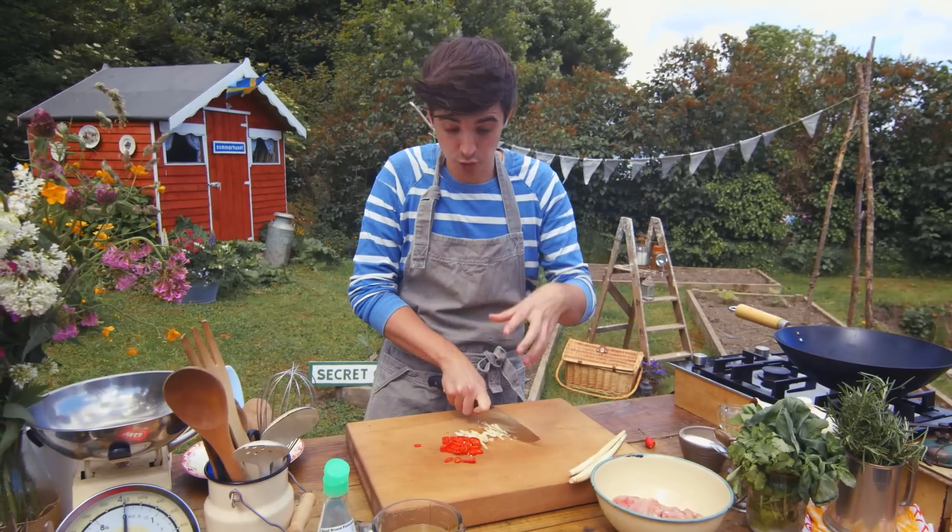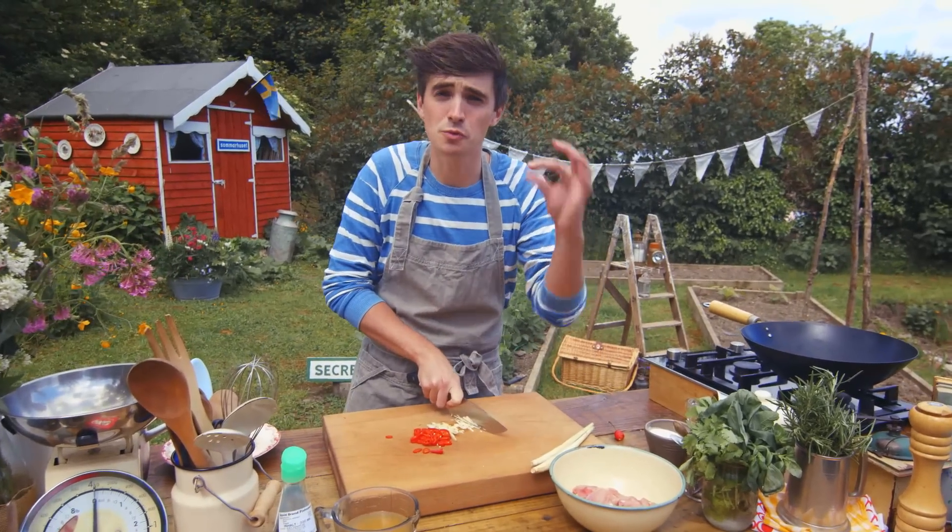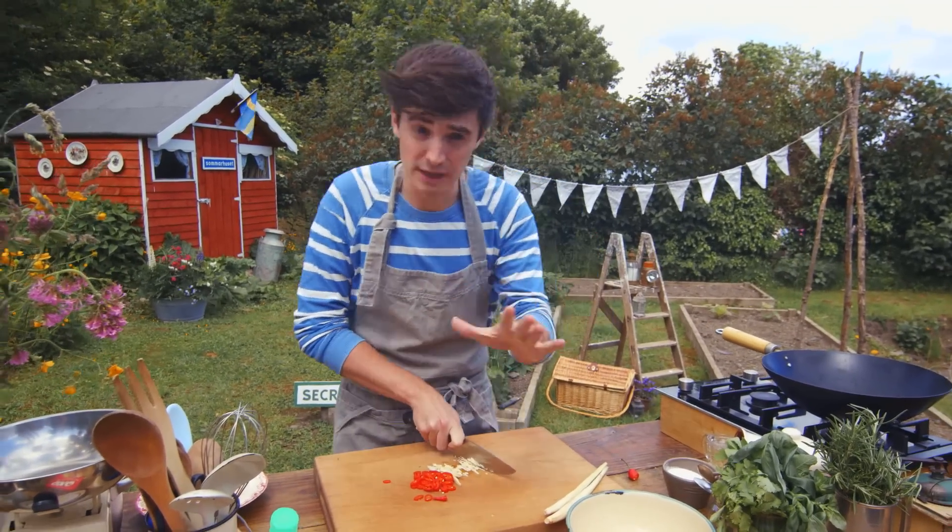This combination of three flavours — the chilli, the garlic and the lemongrass — creates something really unique as the basis for this dish, which is going to be really tasty.